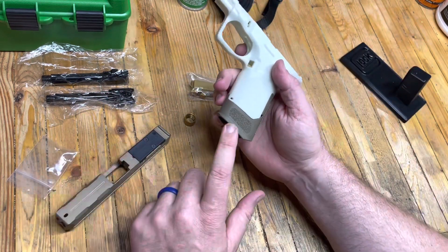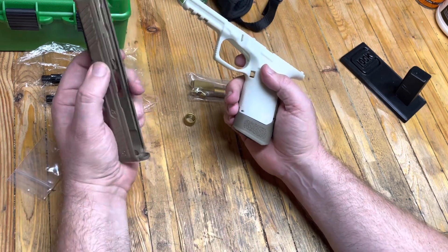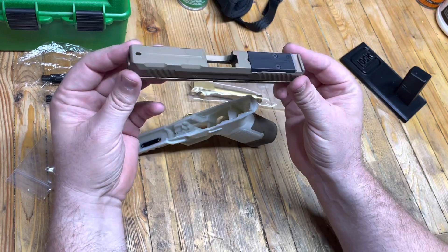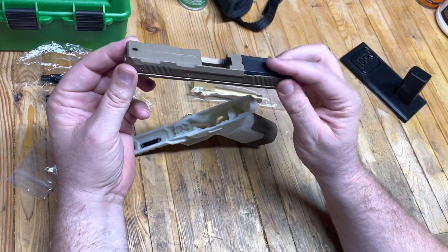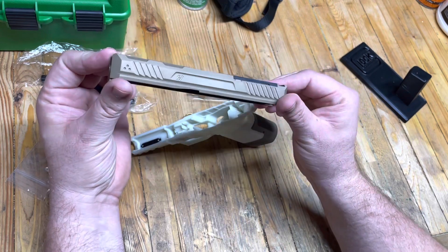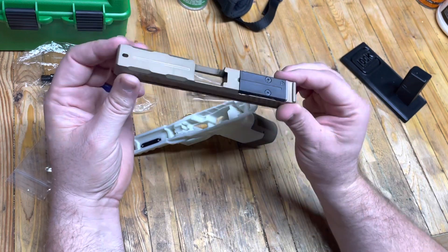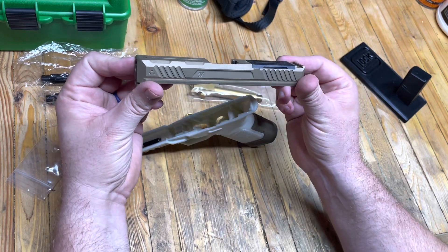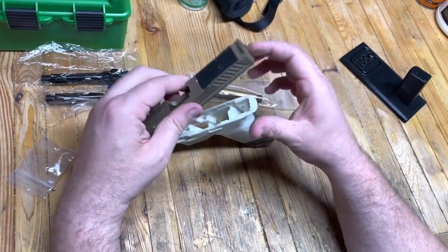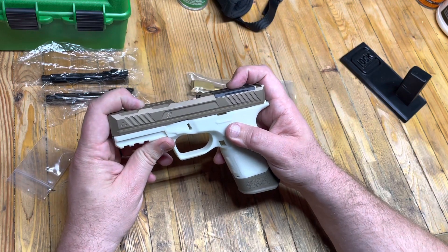When we ordered it in, we thought FDE would be kind of cool, and then I remembered I have this — this is a Strike Industry slide. If you want a basic slide that is super cool and has great looks and great function, Strike makes some of the best slides out there. They're probably my favorite. I'm going to get one in black — I don't have a black one, this is the only one I have.